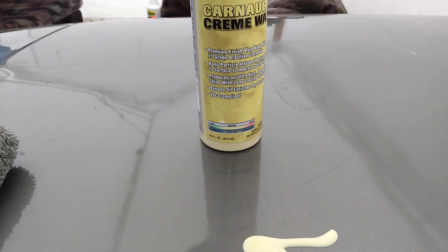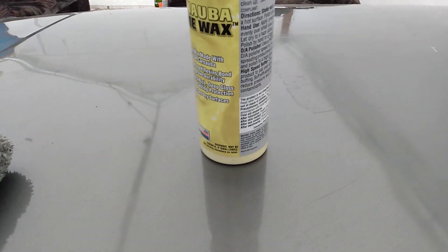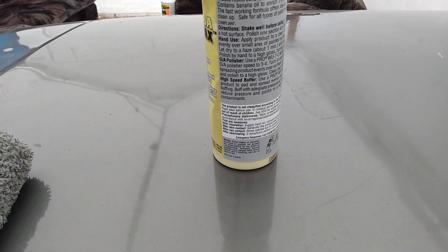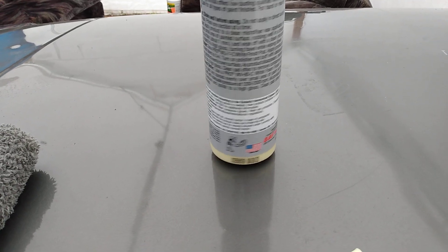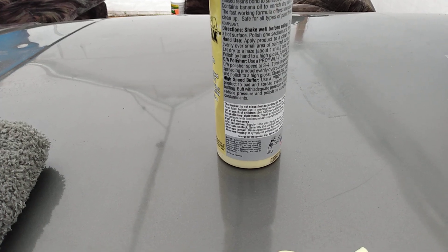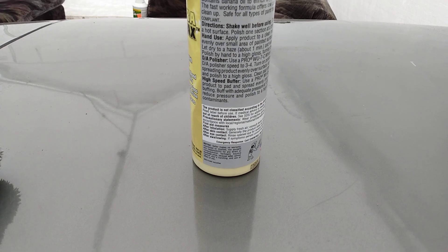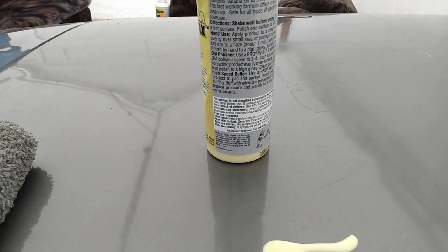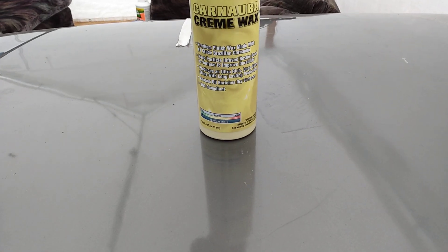Very light abrasives. Do not apply product in direct sunlight. Apply a small application over a two-by-two section. It's got banana oils. Let's go ahead and apply this down on the panel.